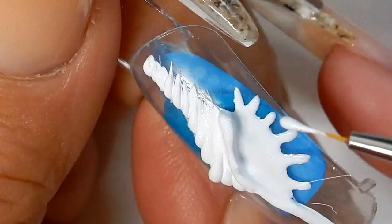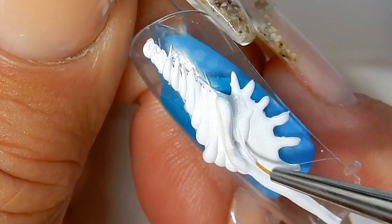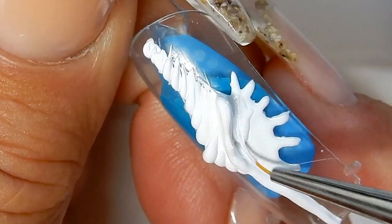I'm just doing the second coat on this area here. This is time-consuming but it's worth it.